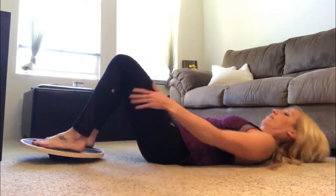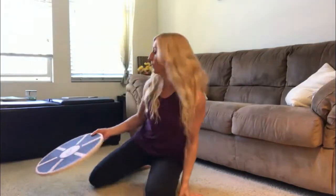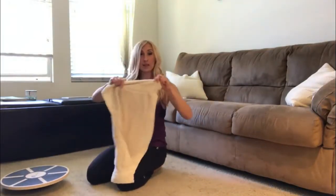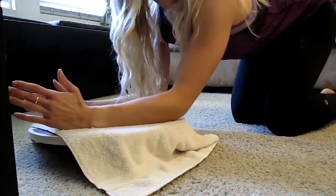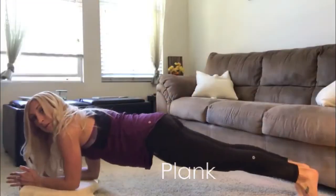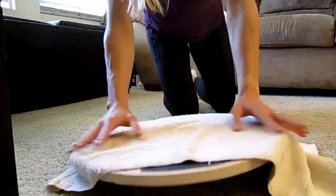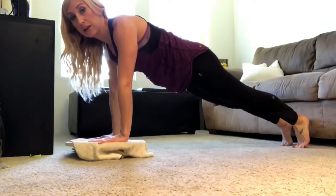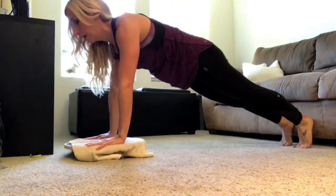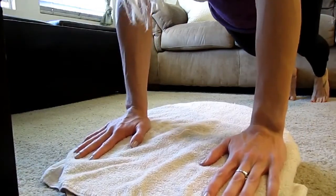Next we're going to do a plank. You have a couple of options — you can do an elbow plank with forearms on the board (use a towel for comfort), extend your legs behind you and hold. Or you can do a high plank with hands on top of the board or gripping the sides, forming a straight diagonal line with your belly button pulled in. To make it harder, try tipping side to side, or forward and backward.